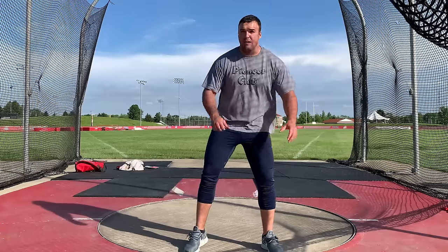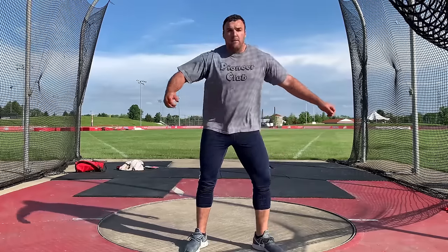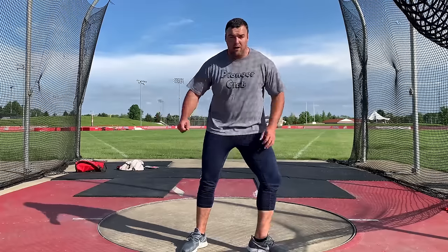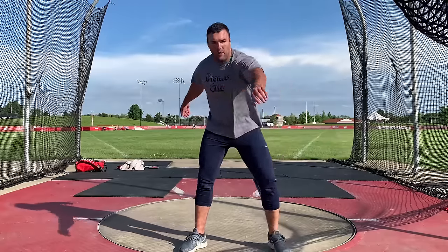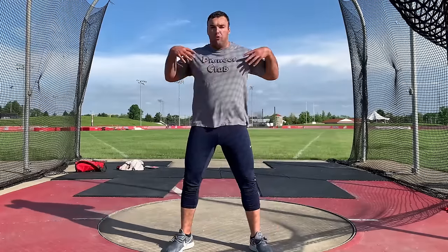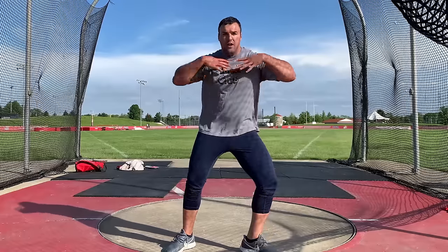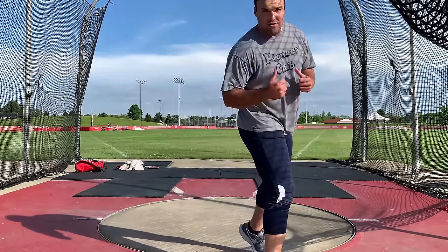The first thing you've got to master is the ability to turn on the ball of your left foot — being able to turn that heel forward. We want to turn on the ball of our foot with the heel moving forward the whole time. The second thing to master and be aware of is keeping your shoulders level. As you turn, shoulders are level, and that's going to set you up to be on balance as you move into the circle.